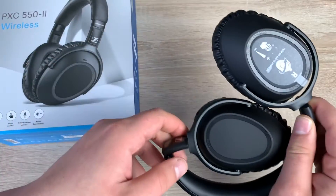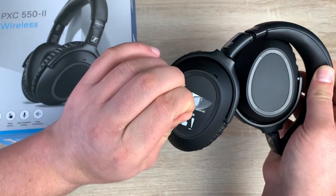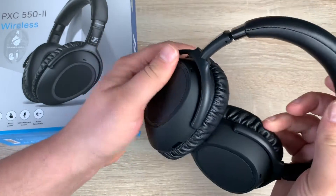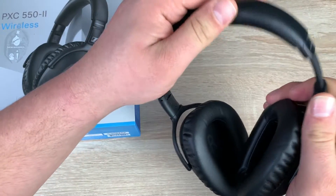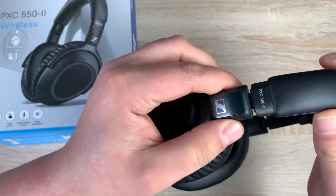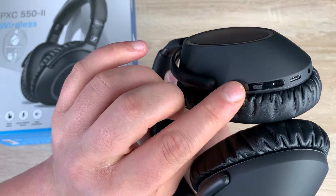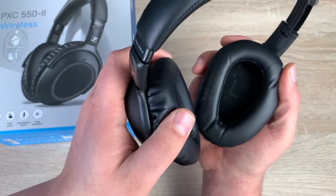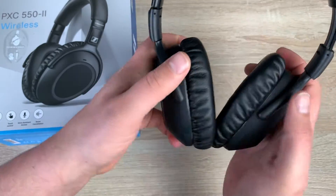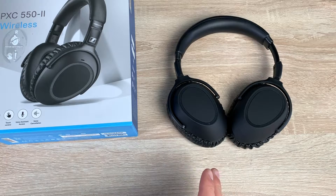Here are the headphones and there's a little label showing the touch control options that we can just peel off. They fold up which makes them compact, and they feel quite robust as well. There are mechanisms to adjust for your head size, Sennheiser logos around the cups, and R and L markings to tell you which ear each cup goes on. The power is off and it automatically detects when to power on or off when you lay them down — it has an automatic feature.